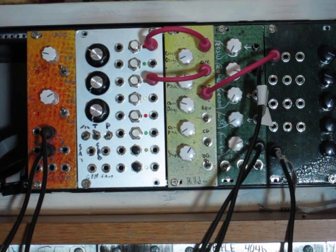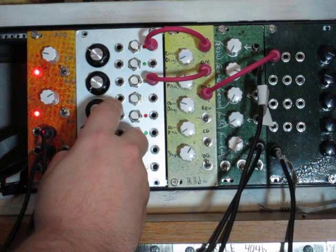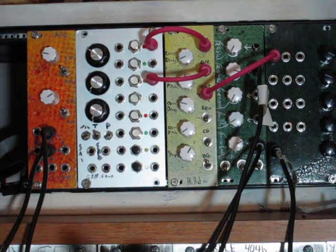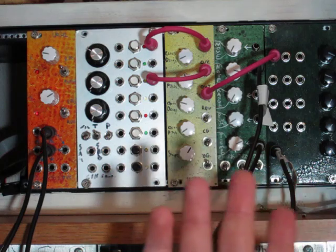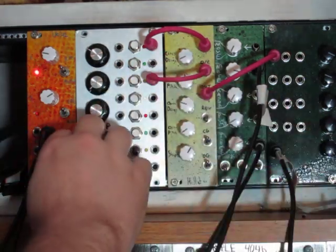I'll just note that when I was flipping these toggles, the triggers are so short it doesn't give you a great idea of the difference, so I'm going to switch it to gate mode instead of trigger mode, just so you can hear it being sensitive to that.